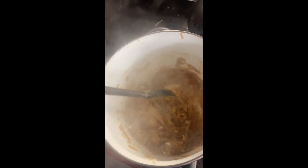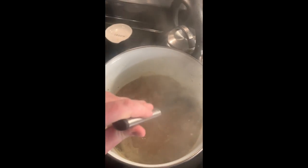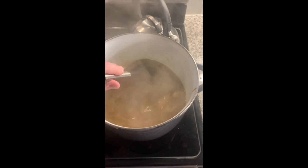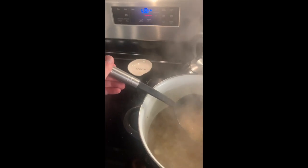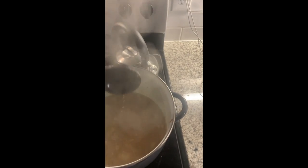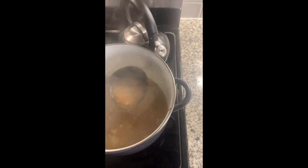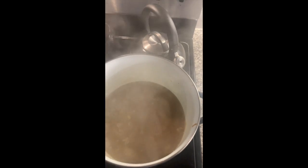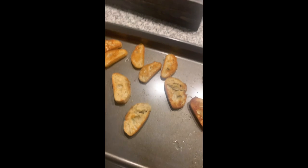This soup is now at a bare simmer. I seasoned it with some salt, black pepper, white pepper, and some Worcestershire sauce. It's looking good — I'm just giving it a simmer to let all the flavors get to know each other. My French baguettes are toasted so now I'm ready for the next step.